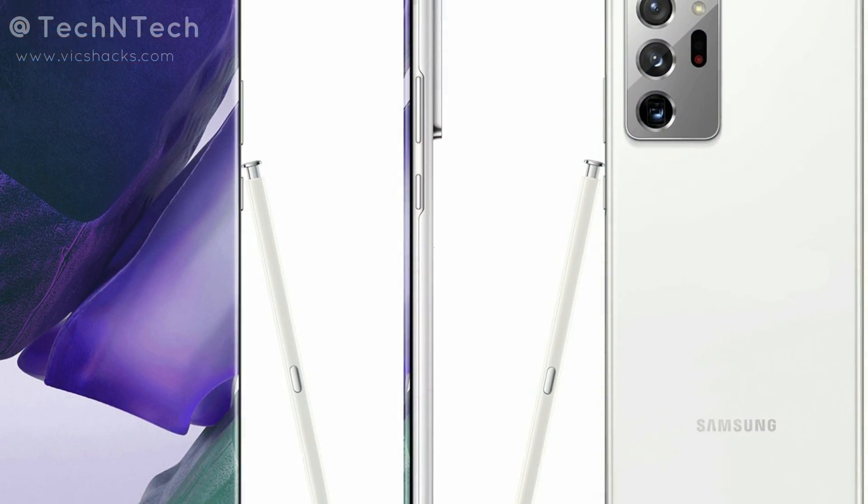So those are all the specs and features of the upcoming Galaxy Note 20 and Galaxy Note 20 Ultra. Let me know what you think about this upcoming launch in the comments below. If you liked this video, hit the like button, subscribe to my YouTube channel, and thanks for watching.